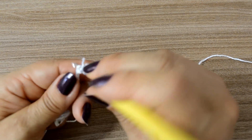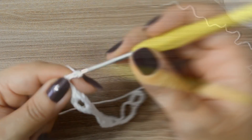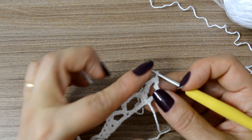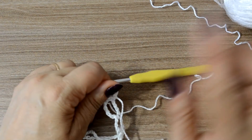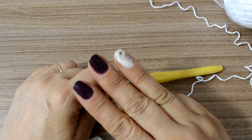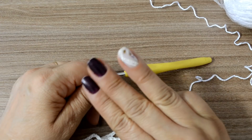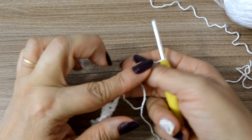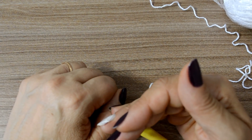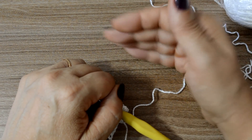Ela vai ter que terminar exatamente como nós começamos lá, com as três correntinhas e um ponto alto. A partir dessa segunda carreira, vocês vão considerar que ela é a primeira carreira de repetição. Vocês vão fazer três carreiras alternadas, mudando um pouquinho a composição dos pontos. A partir da quarta — a primeira vocês ignorem, isso aqui é só a base pra gente iniciar — a partir da quarta, você vai repetir a primeira; quinta, a segunda; sexta, a terceira, e assim por diante. Vai sempre repetindo de três em três.